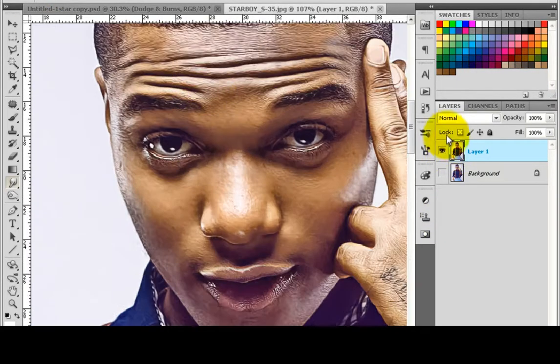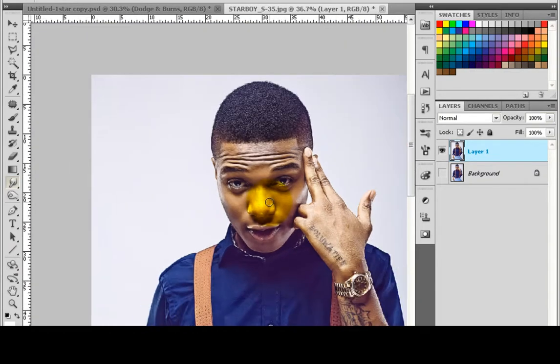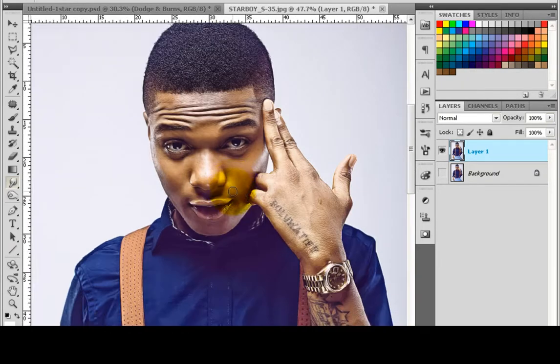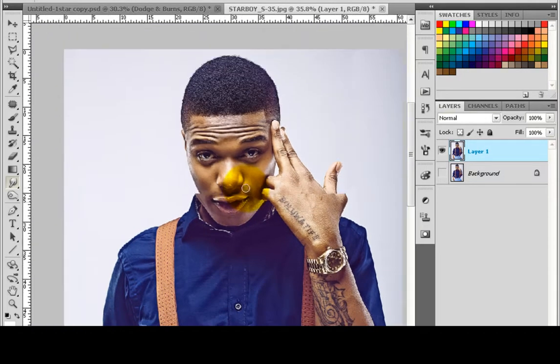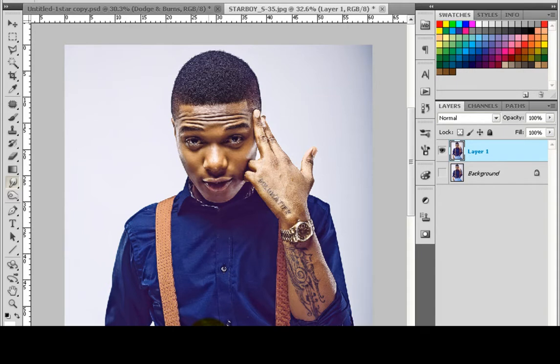So if you look at the current one — that was the first one you had — that was a little bit deeper than this one, so you get a nice tone here. Follow the step and the next step as we go down to the tutorial. You're welcome to GFX Society.